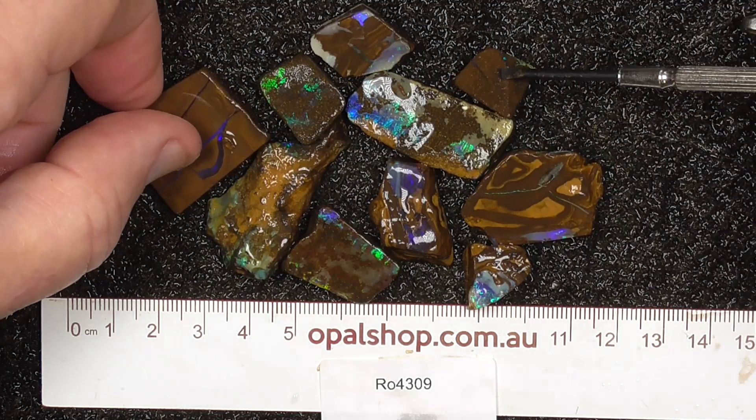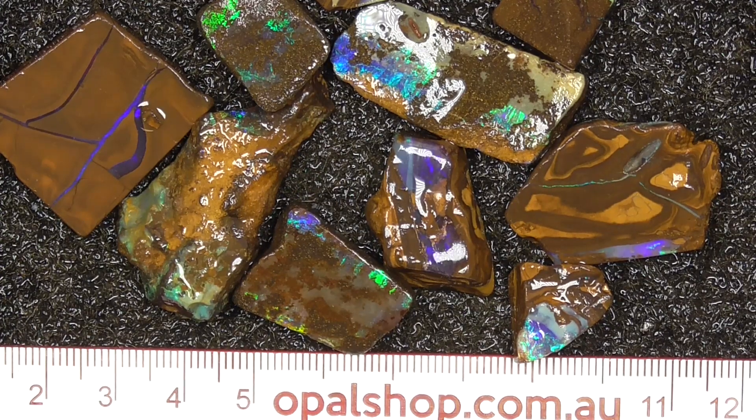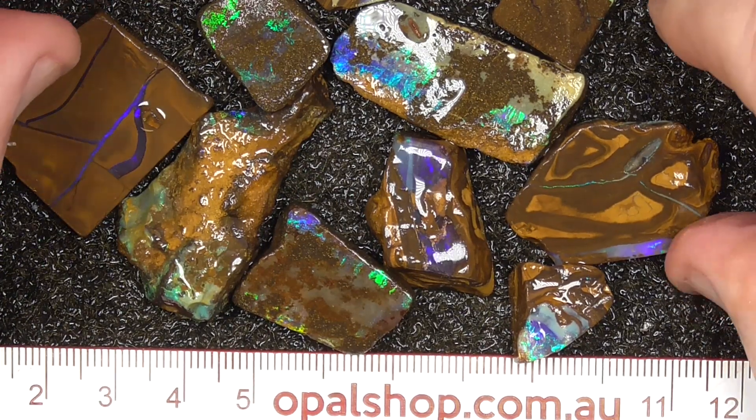This one's quite hard, that one's a bit softer. Anyway, we'll go a bit closer. I've zoomed in a little bit just so you get a better look at the patterns and colours.